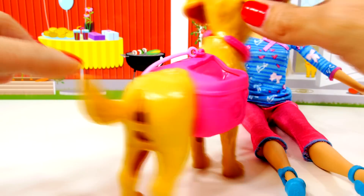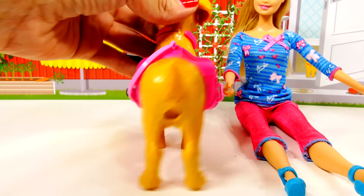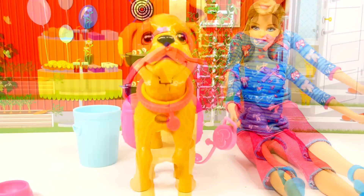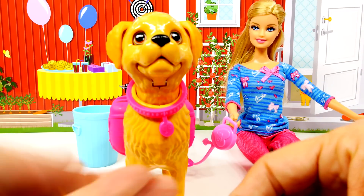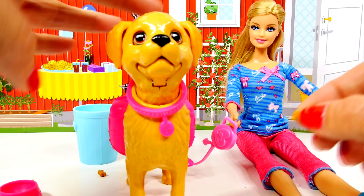Now I'll show you how Taffy eats. You press down on the head like this, and there are all the little bones that come with it. So we put those in the dog bowl.